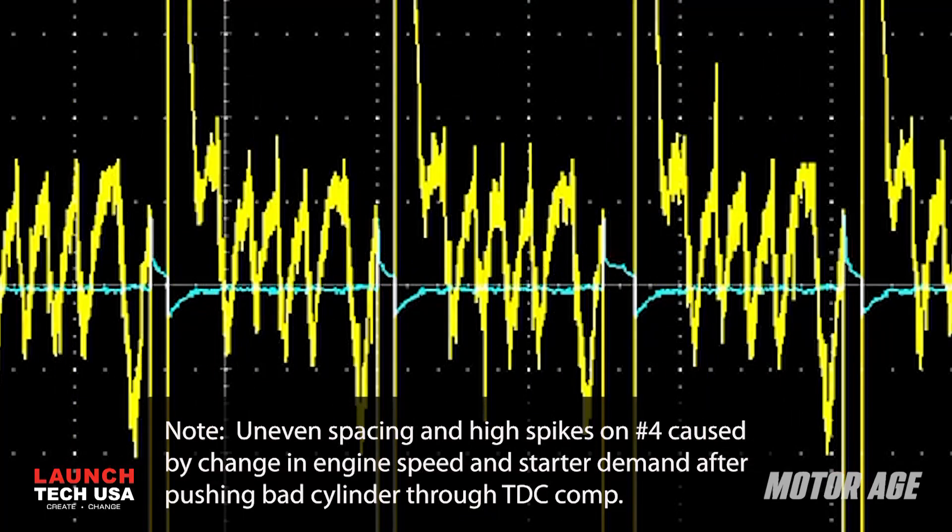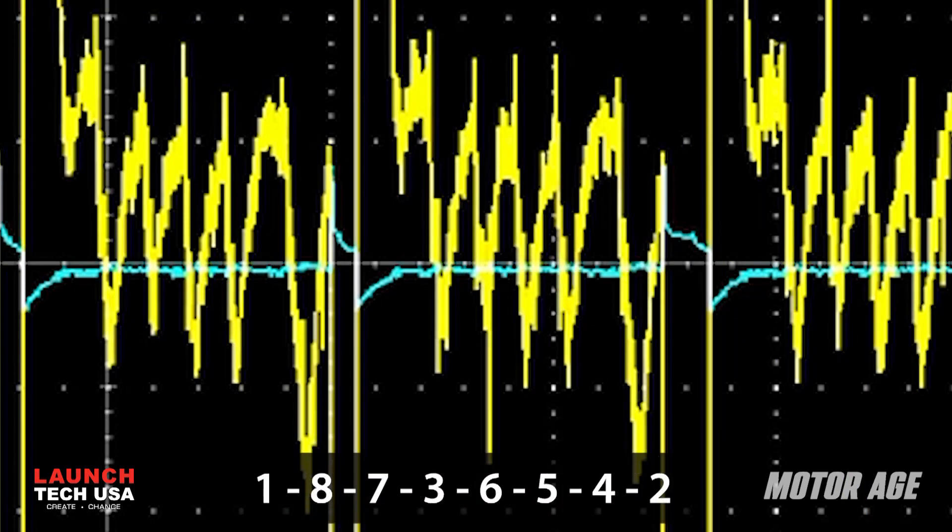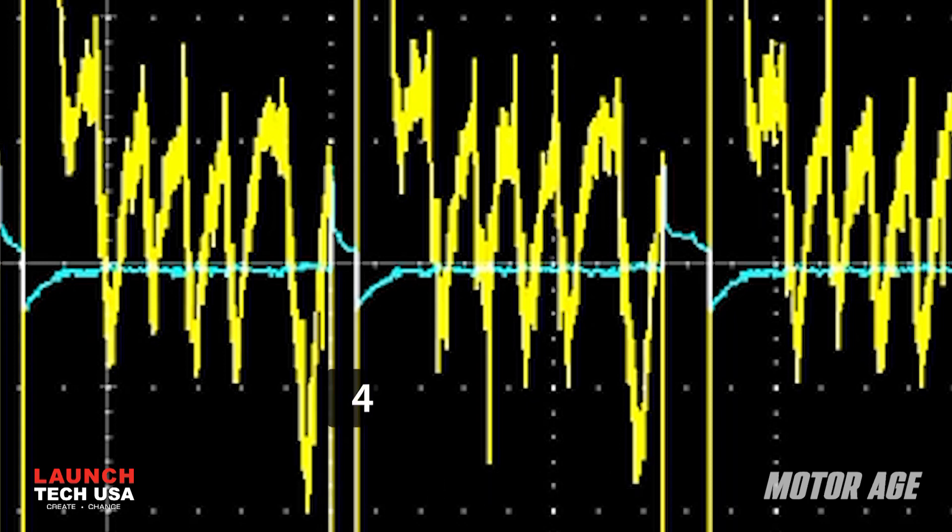Here's the capture. The trigger signal is clearly visible and lines up with a good voltage drop. The firing order on this engine is 1-8-7-3-6-5-4-2. Since I'm on coil 4, it's a simple matter of following the firing order to that drop that's missing and identify it as cylinder number 6.